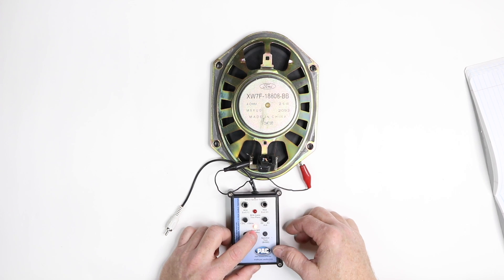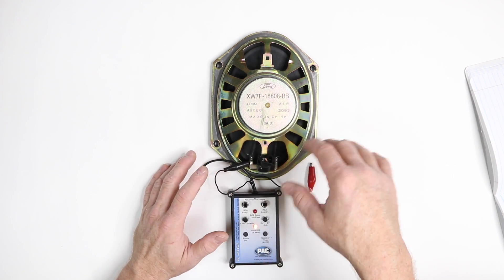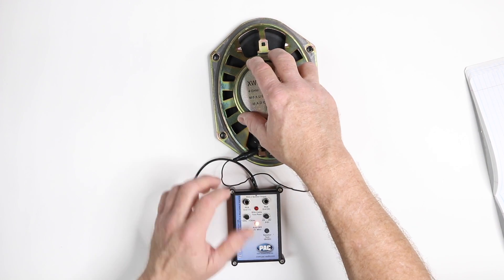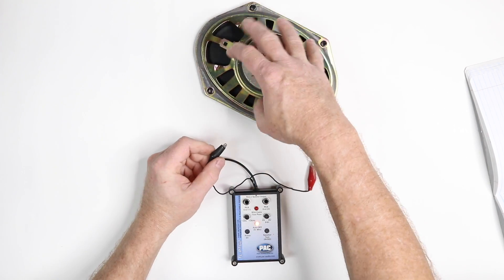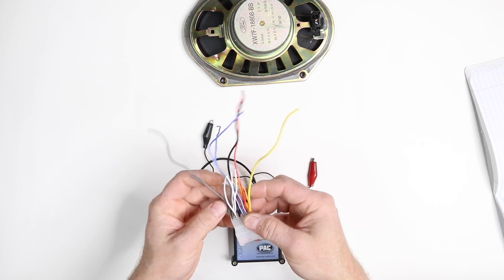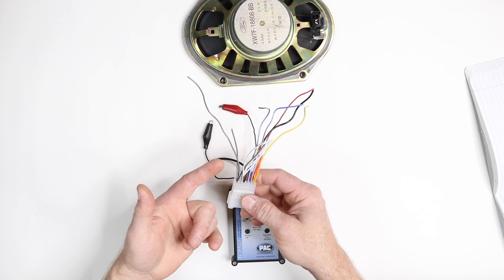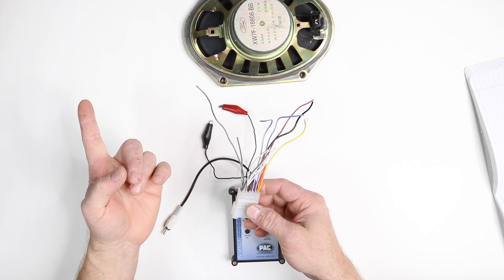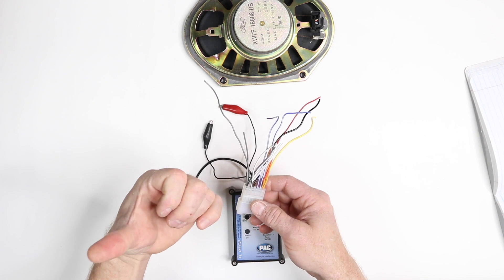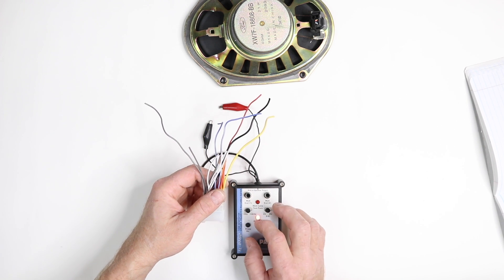This will stay on for five minutes, so you have plenty of time to go and do what you need to do. You can also use this if you're in a car and let's say you're going to bypass the factory amplifier and you have this giant wiring harness — what do all these wires go to? Well, you can strip back the wire, hook this up, and find out what speaker's playing: the driver, the tweeter, the other door, the other tweeter, something in the rear. You can use this to find out which speaker is playing.